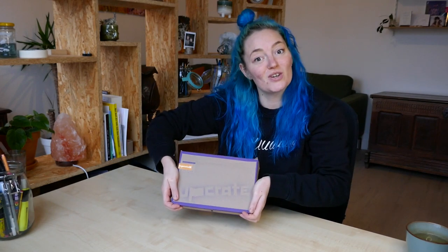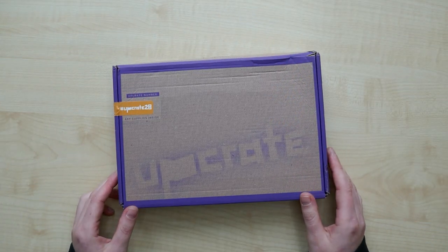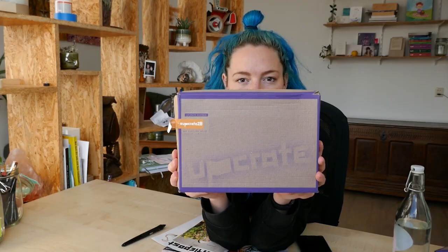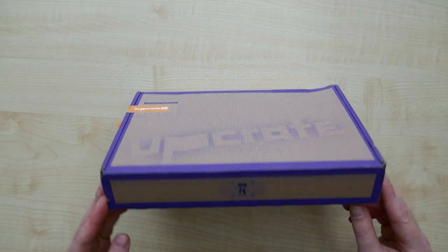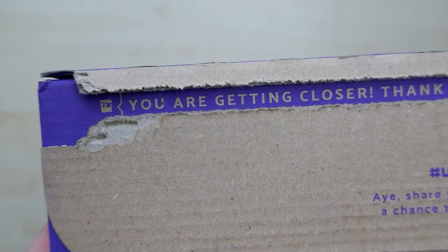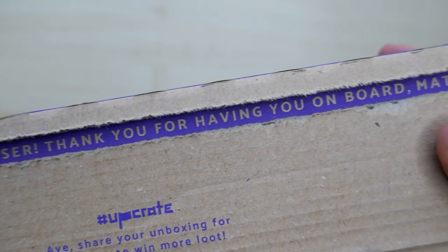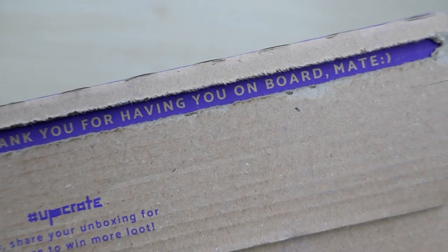It is time for a mystery box. This is the Upgrade Box — a mystery art supply box. Every Monday, I send out these boxes full of art supplies. I bought the subscription for three months, so I will have three boxes, and this is the first one. I hope it will give me something new to work with and help me find my spirit back. So let's unlock this thing.